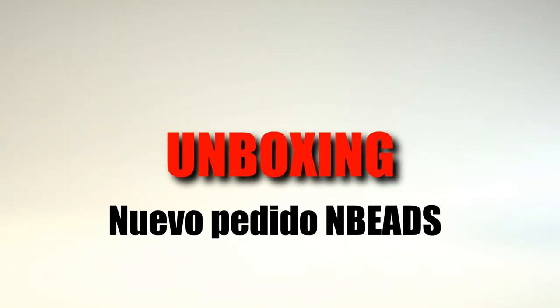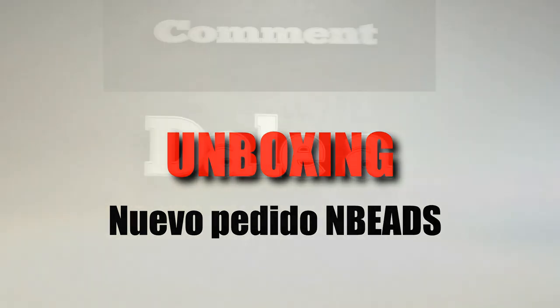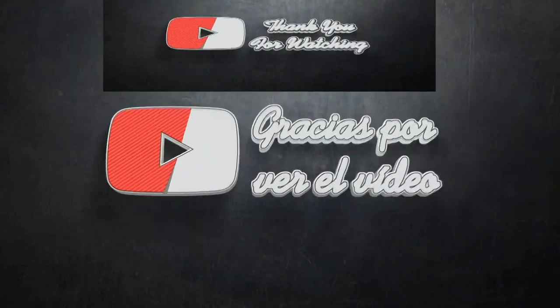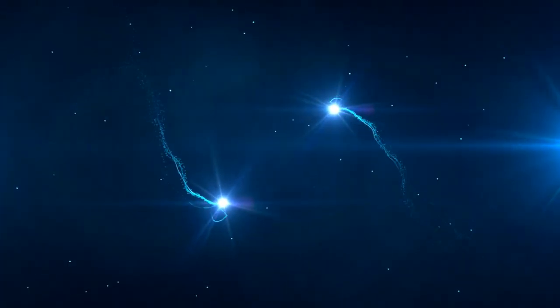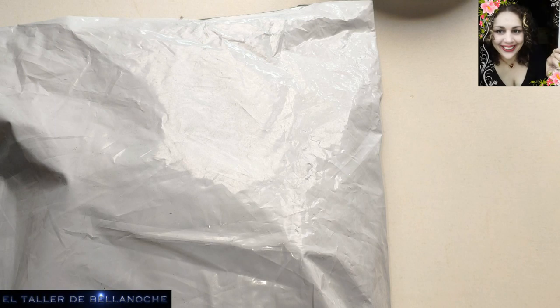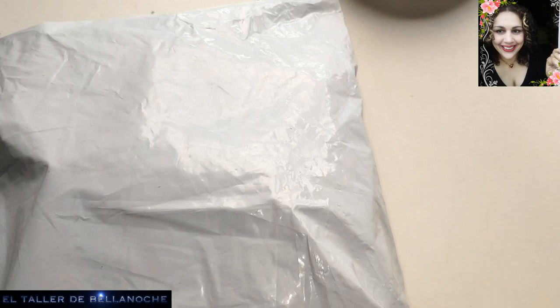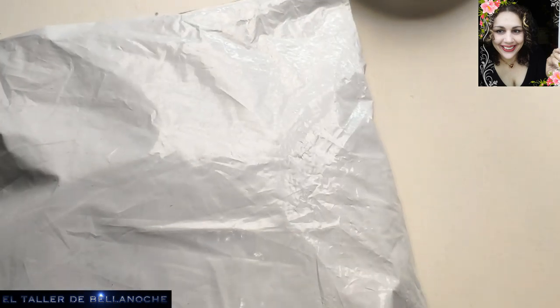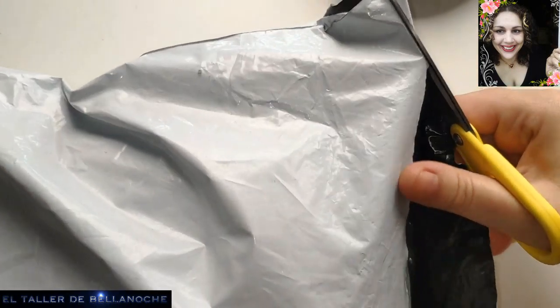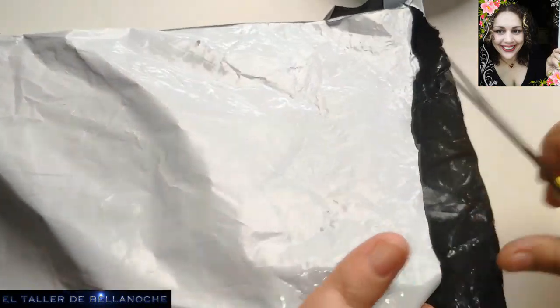Finally, the request that I made to the NB store — with the COVID, the mess that it caused, it took me a lot. I'm going to go to another store from Asia. This is from Hong Kong.